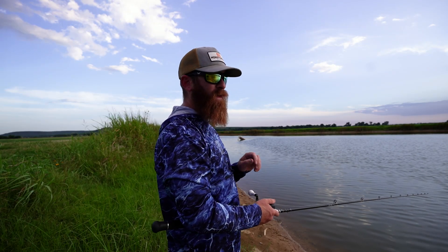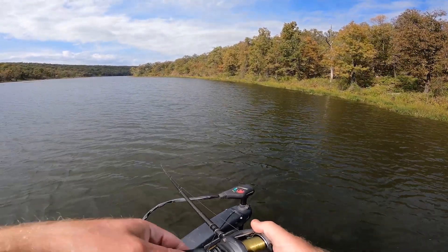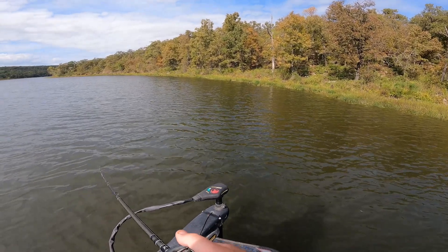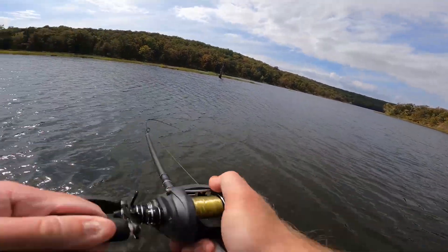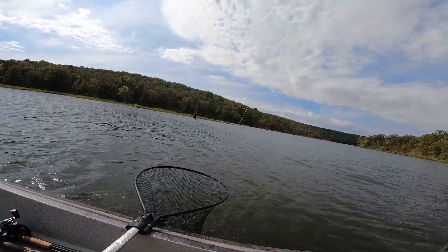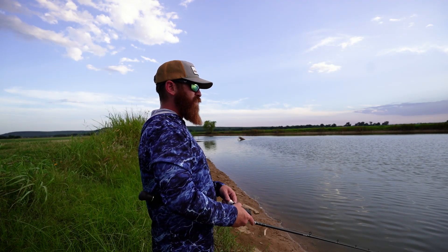So when I'm working a grass line I'm going to be doing handle chops, depending on the glide bait. Oh buddy, buddy — where did you come from?! How sick was that?!